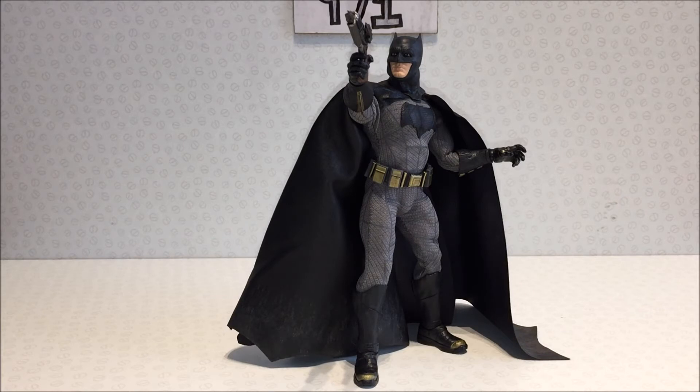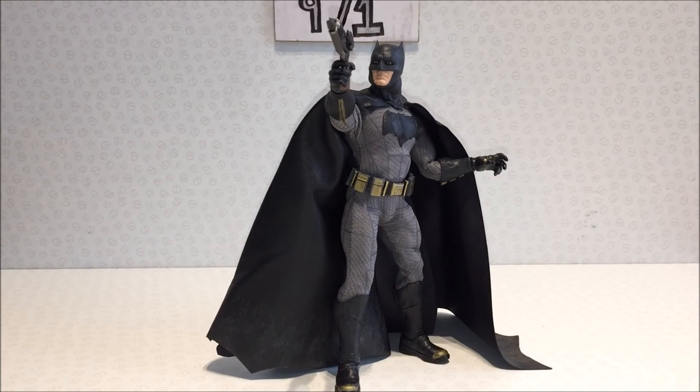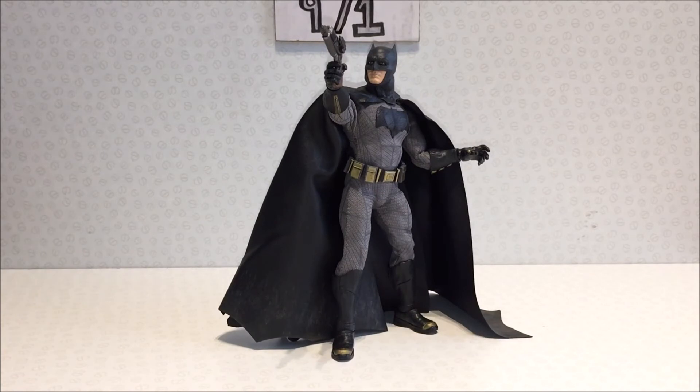This is definitely the definitive Batfleck action figure. The armored Batman is also fantastic — it's actually diecast — but it's a convention exclusive so it's expensive. This one was £85 from Birmingham Forbidden Planet. I didn't pay for it, but I think it's worth £85 given how many accessories are included. Mezco's prices keep going up — I remember the Mezco Cap was about £65, so this is £20 more. I think between £80 and £85 is reasonable; I hope they keep it there.